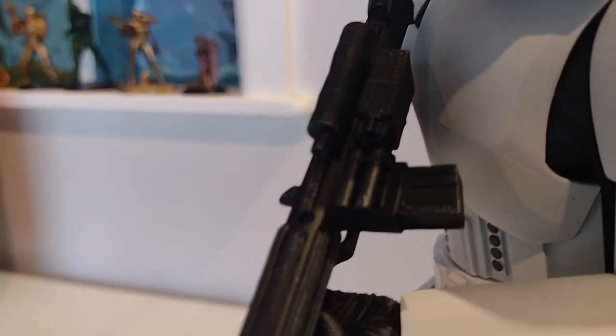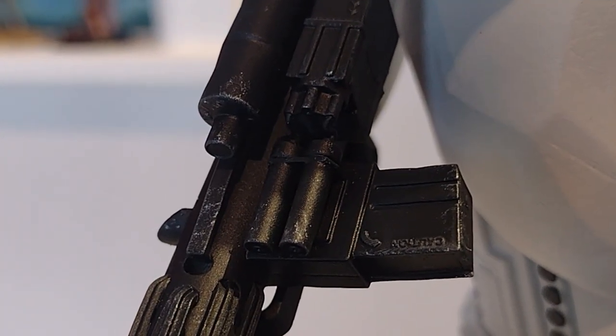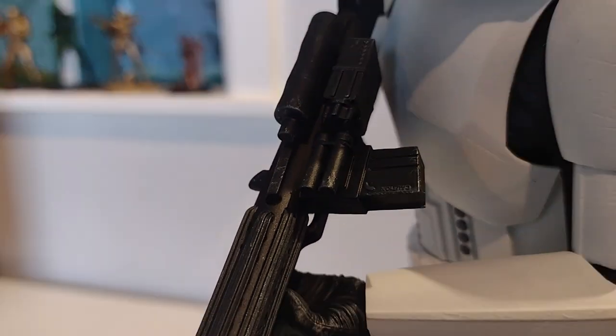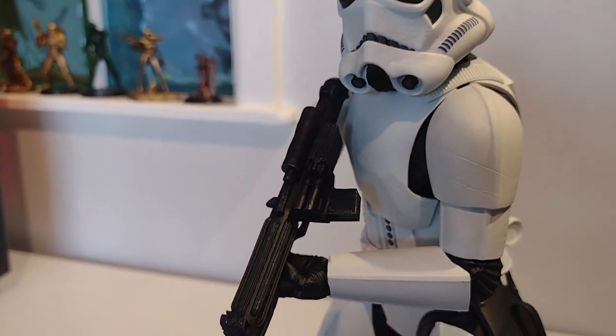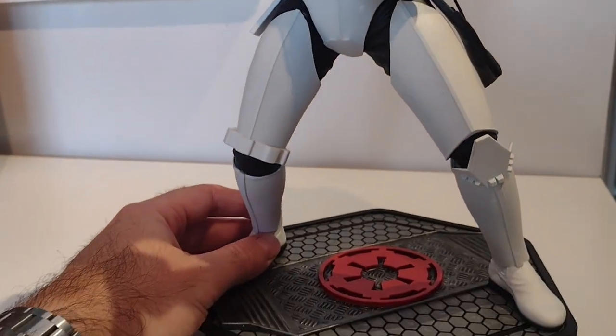It's so detailed that they've actually got 'caution' written on it — you can see it's written upside down and an arrow points into it. That kind of level of detail you just don't get on any mass-produced statues out there.